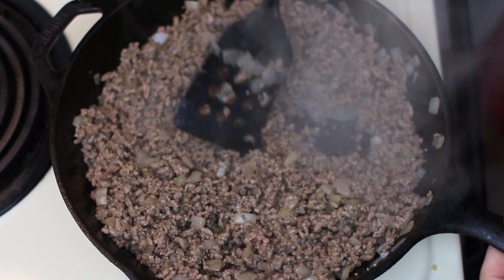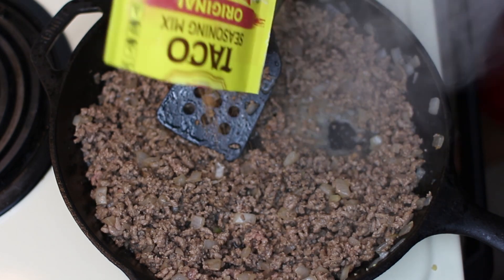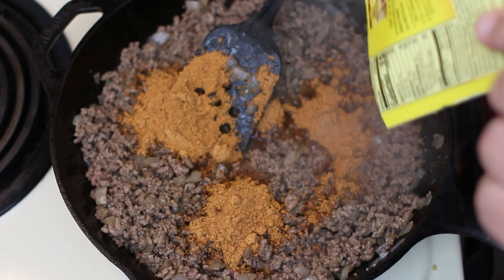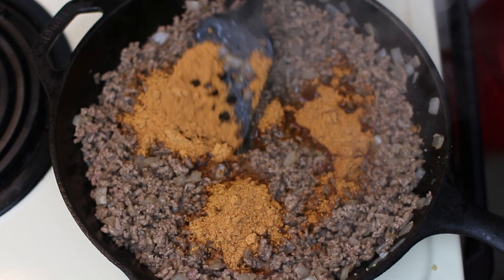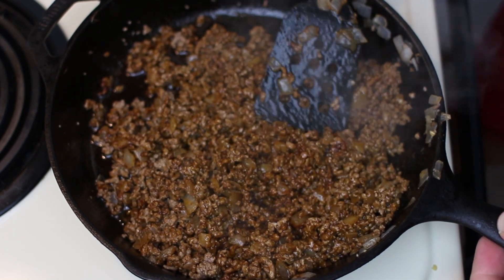Now that we've got our meat all browned, we're going to take one packet of taco seasoning and just coat our meat, onions, and garlic in this. I think this looks pretty good and coated.